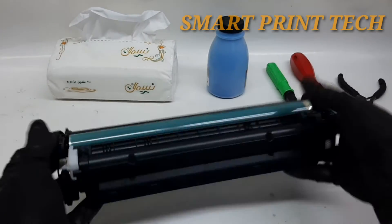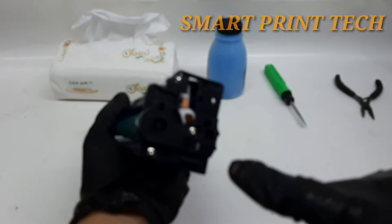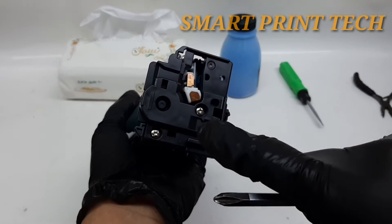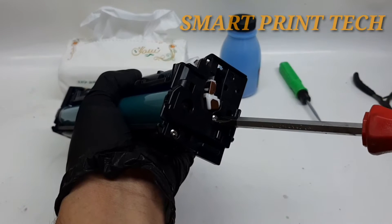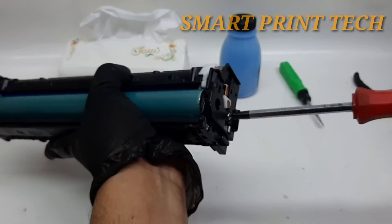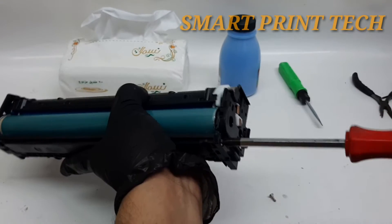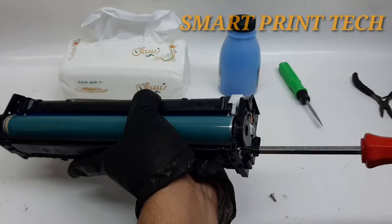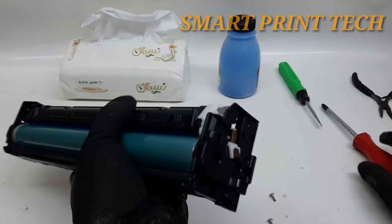Let's see how to easily refill this toner cartridge. This channel is based on printer information and many videos have already been uploaded about the latest printer unboxing and printer features, but recently we started uploading videos of refill cartridges. We share with you an easy way to refill toner cartridges of different brands from your home.